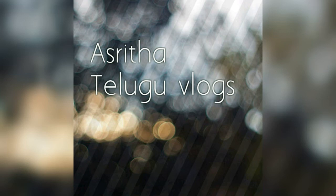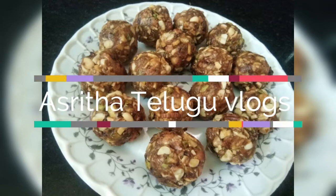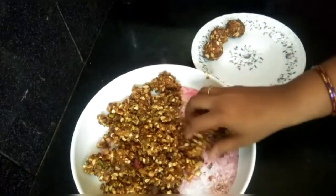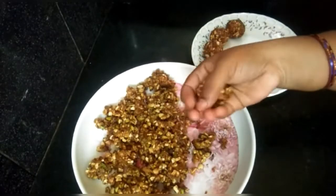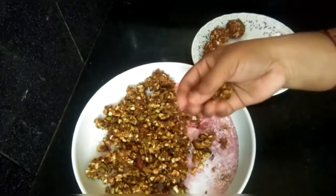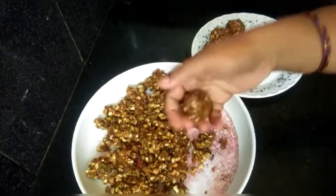Hi and welcome to our channel Astritha Telugu Vlogs. This day I will show you a recipe for dry fruits. This is a very easy process and a healthy food recipe. I will show you a recipe for dry fruits and their benefits.